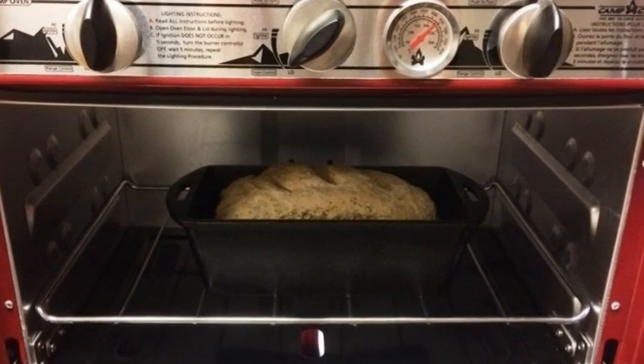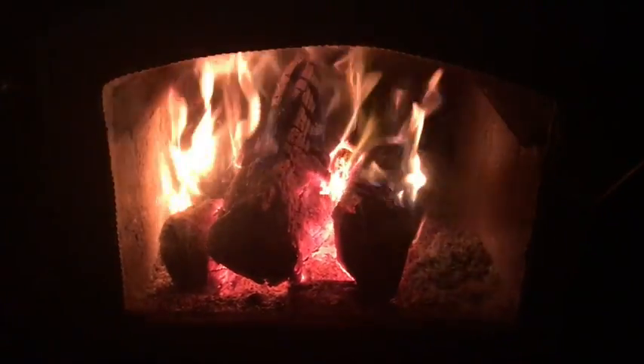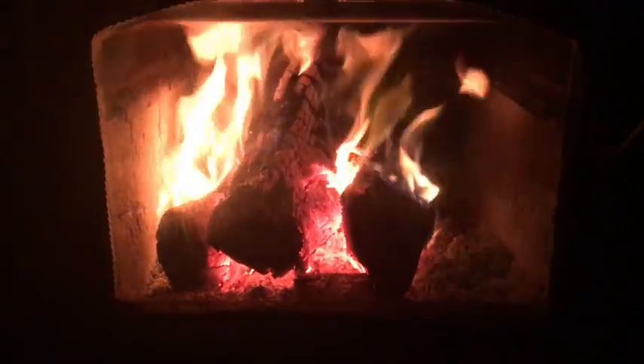Even though the camp oven back there is really nice — and I have an older video on it where I was baking bread in it — the drawback is it relies on propane. I have it parked near a sliding glass door so I can crack it open for ventilation while running it. I'd still recommend the camp oven as a backup because it also has burners on top if you don't have any other way to cook or bake.